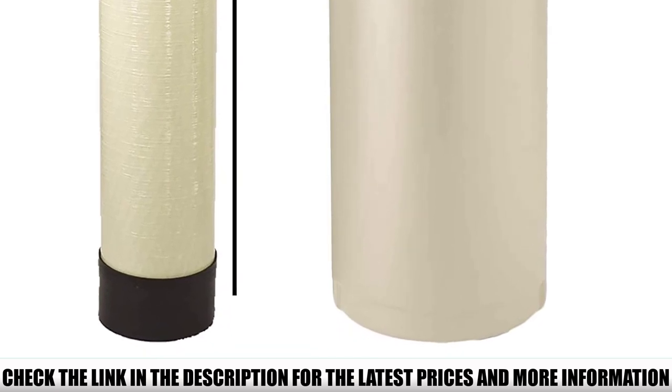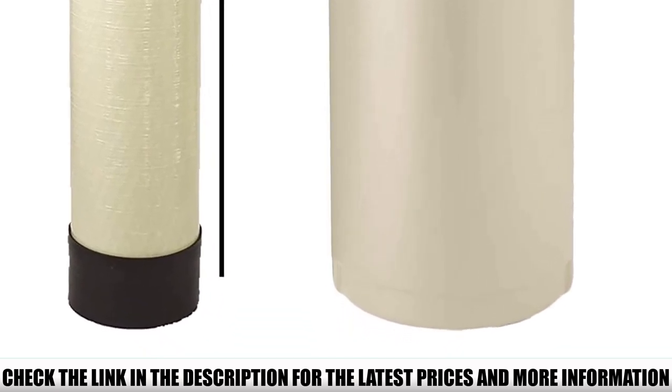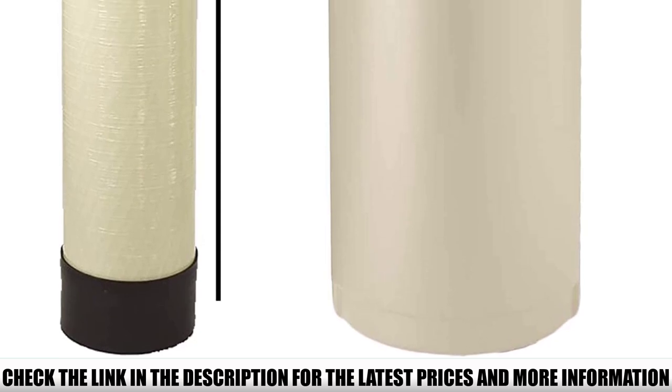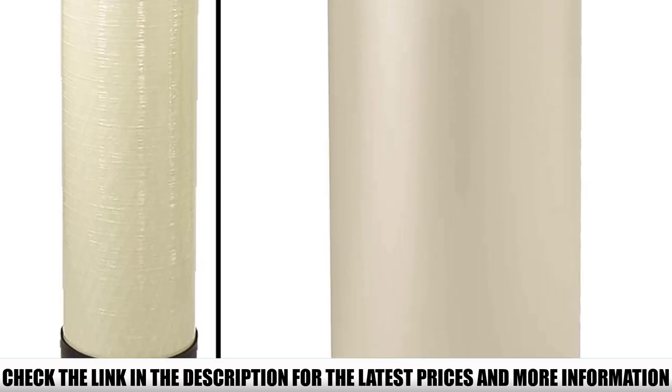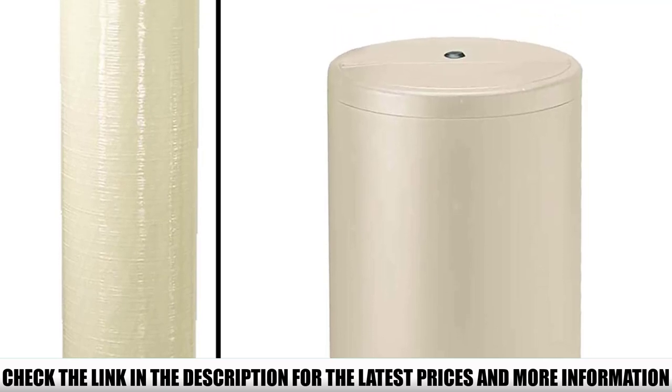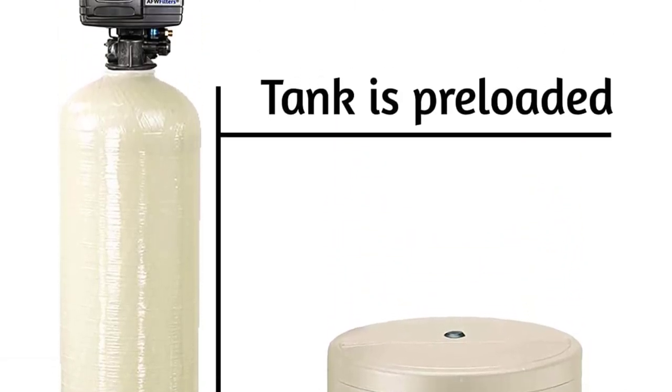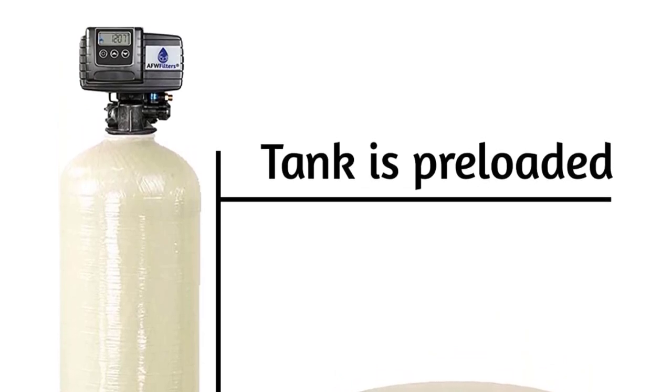There is no need to buy a separate manganese filter because it can already reduce manganese by 6 ppm. I love its water softener capabilities, rated at 75 grains per gallon or about 1,285 ppm. I don't experience the odd rusty and metallic taste in my water anymore.